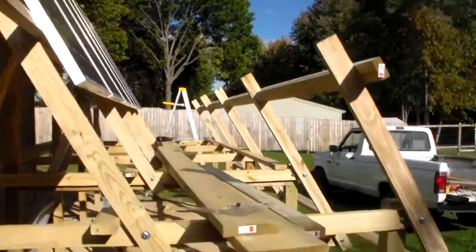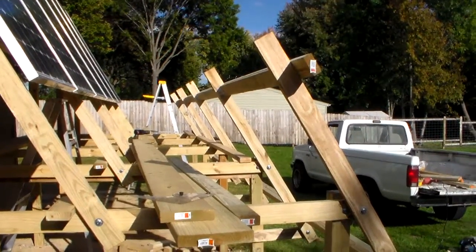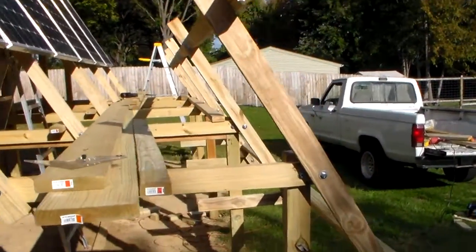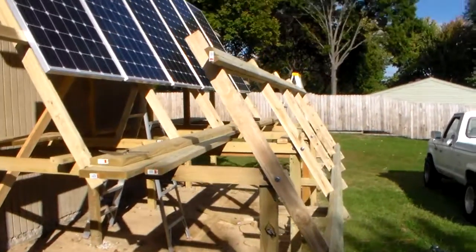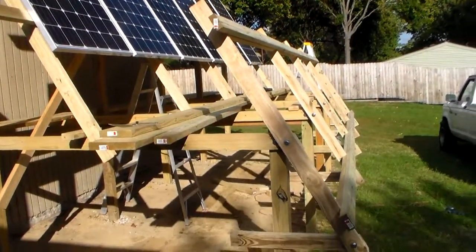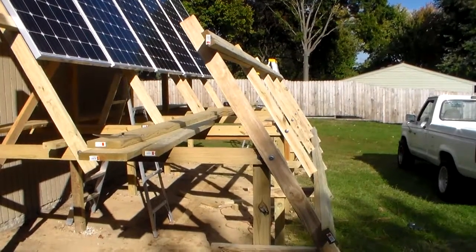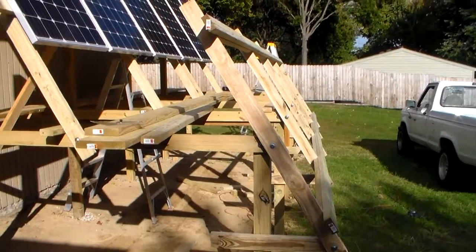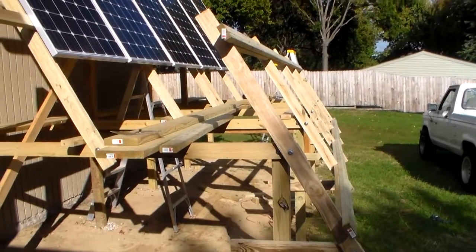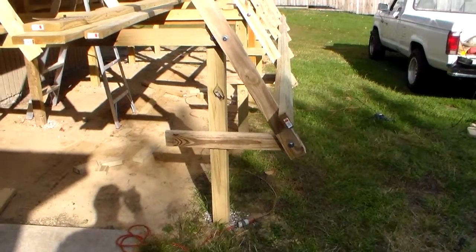They're set at 60 degrees right now. For this location at roughly the 43rd latitude, they say 59 degrees is optimal for winter, so I've got them set there right now — it is the end of October. They say you take about 30 degrees off of that, so somewhere around 30 degrees would be optimal for summer. But the argument is you've got more sun in the summer, more daylight hours, so you probably don't need to adjust it. But if I need to, I can adjust this.